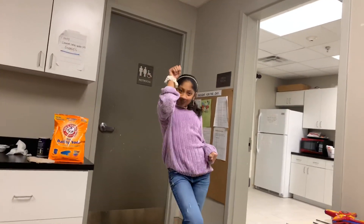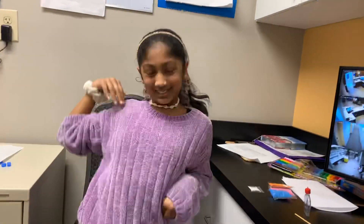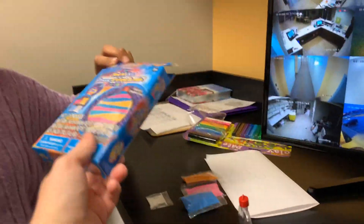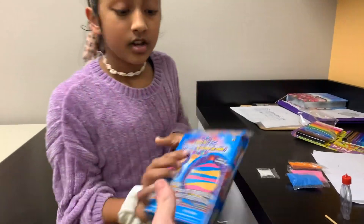Hey guys, what's up! That's Rhea and I'm Amber. You can get these at Walmart or anywhere else. I was thinking you could connect a string, but you put the sand and glitter in here and mix it up — it's gonna look really nice. So we have blue sand, orange sand, pink sand, and glitter.